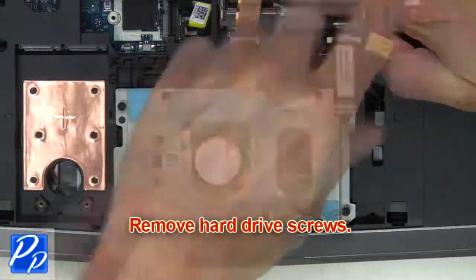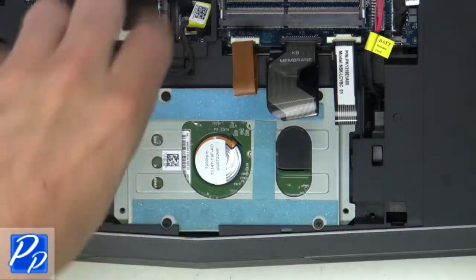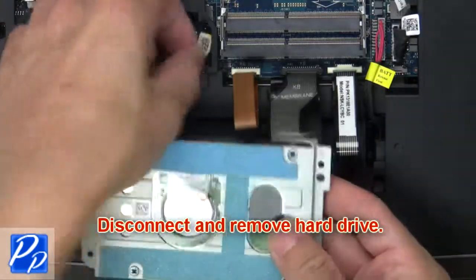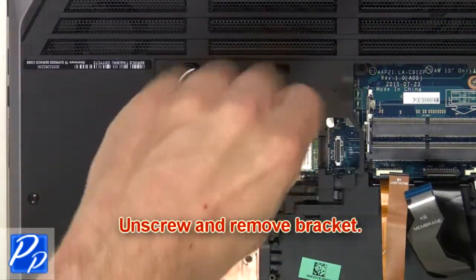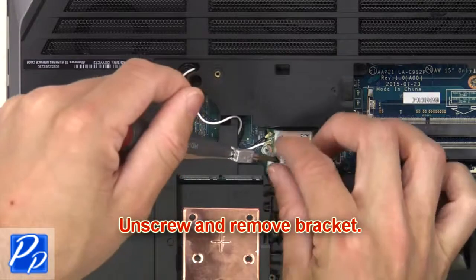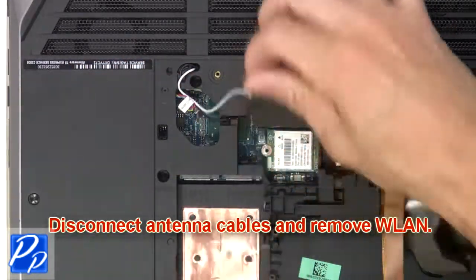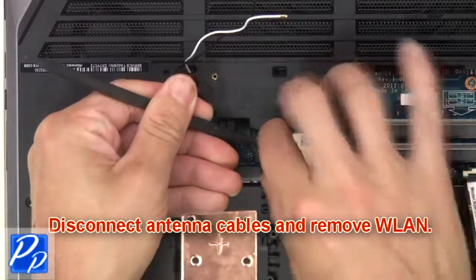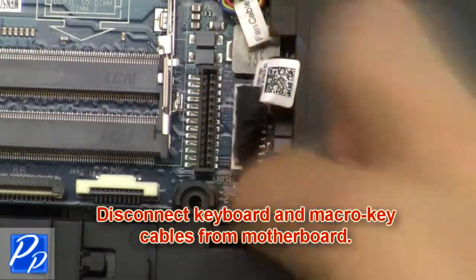Then remove the hard drive screws. Next, disconnect and remove the hard drive. Now unscrew and remove the bracket. Next, disconnect antenna cables and remove the wireless card. Then disconnect the keyboard and macro key cables from the motherboard.